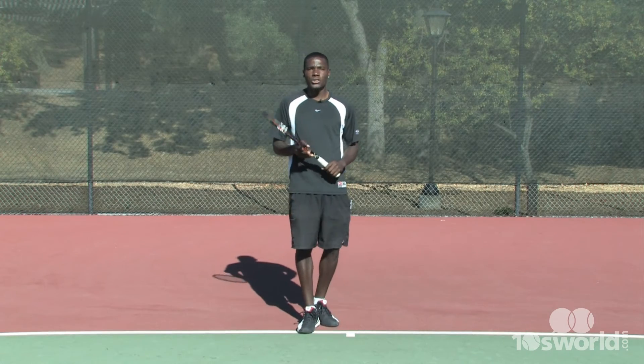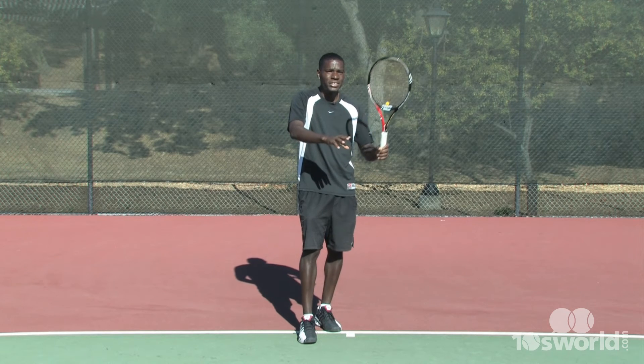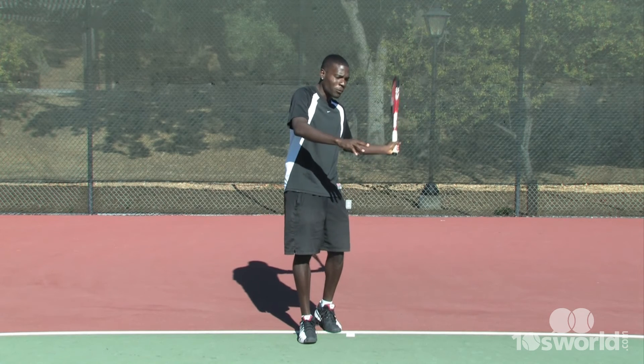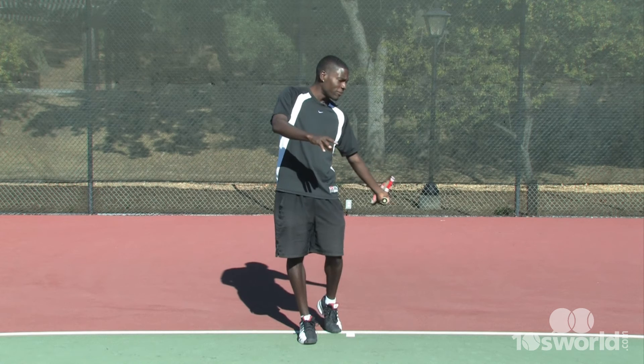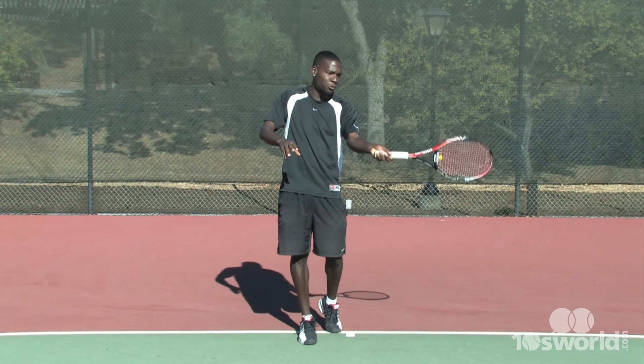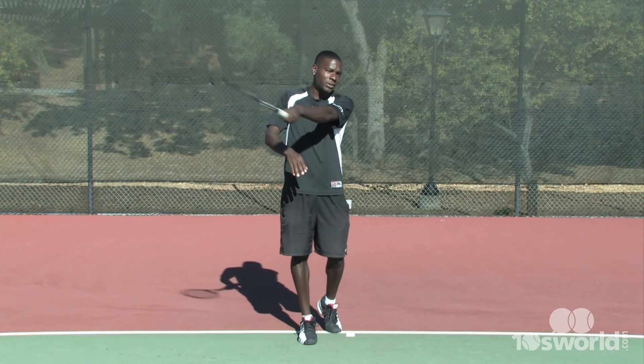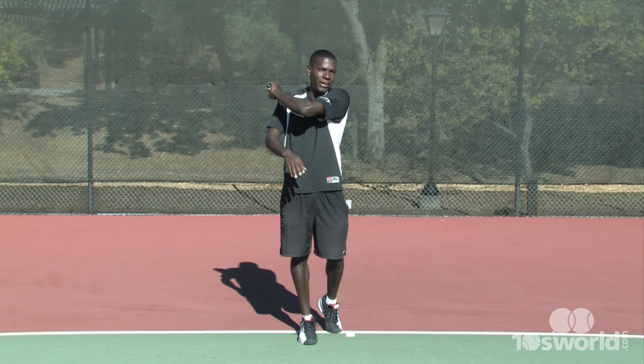Go out and try everything we worked on today. Make sure your deceleration here is slow. Drop the racket head, then finish through with fast acceleration. Contact point out in front, brushing the ball — not behind you. Make sure it's out in front, and follow through like Roger Federer.